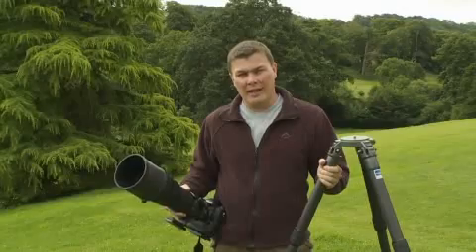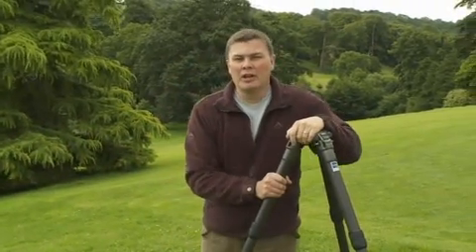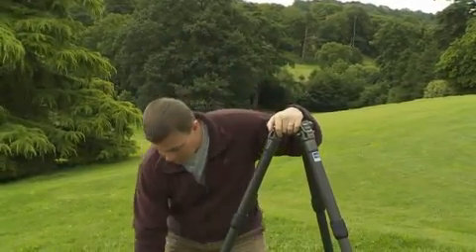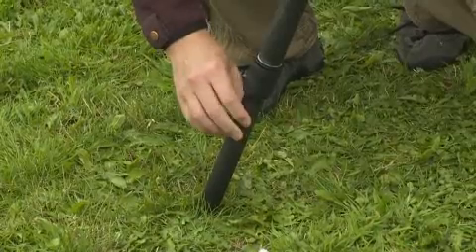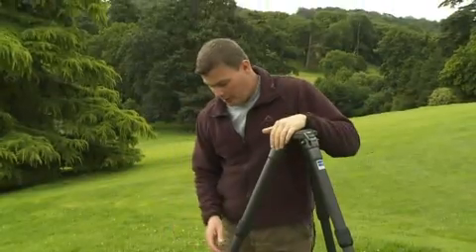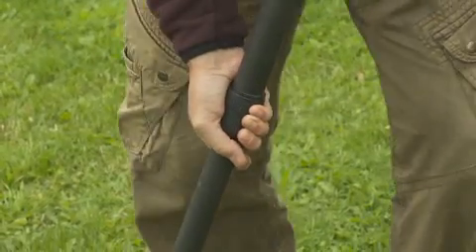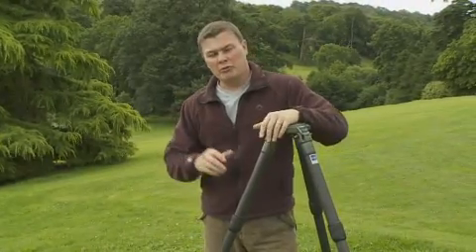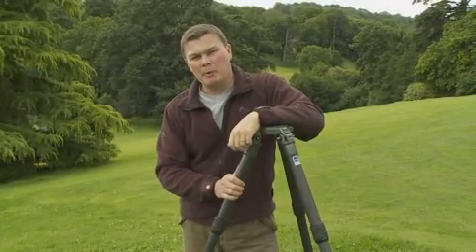The first thing you notice when we look at this tripod is the physical size of the legs — they're that much thicker than the tripod we were looking at earlier. Down here, even the smallest section of the legs is thicker than the thickest section of the cheaper tripod. What this means is that even putting a lot of pressure onto these legs there's no bend — it's that much more rigid. And even in very strong windy conditions you'll find that movement of the tripod is minimal.